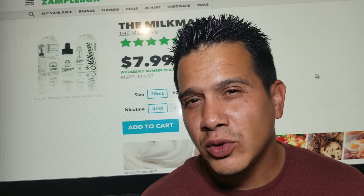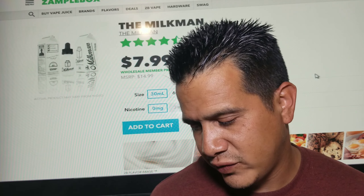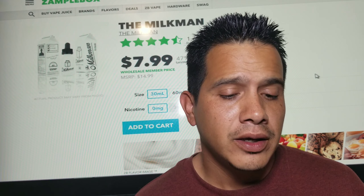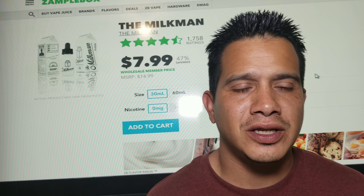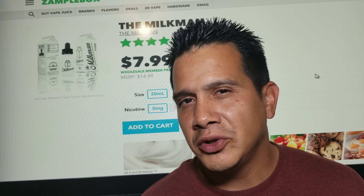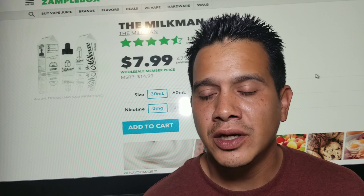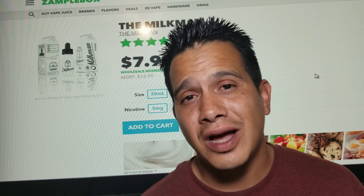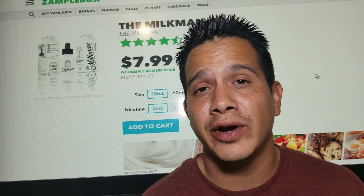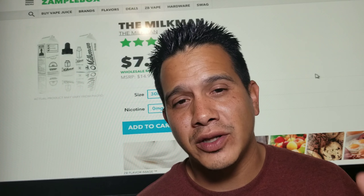The fruitiness does taste more like a strawberry — yeah, it does have a strawberry flavor tag and it does taste like strawberry as well. It's very subtle, just on the exhale, but on the inhale I just get a lot of milk. The vanilla is in there with the milk but it's just really really creamy. Now if you know Milkman, you know it's a cotton killer — max VG with all this flavor is gonna kill your cotton, so I do not recommend this one for a sub-ohm. I would recommend it for rebuildables.